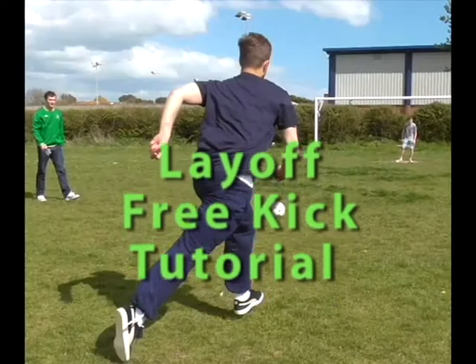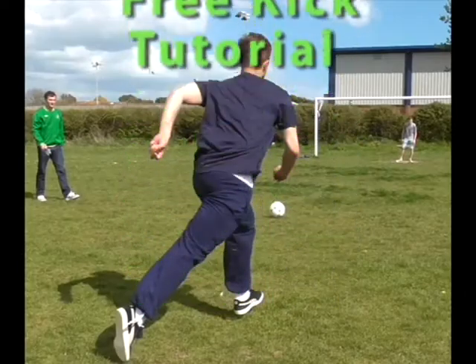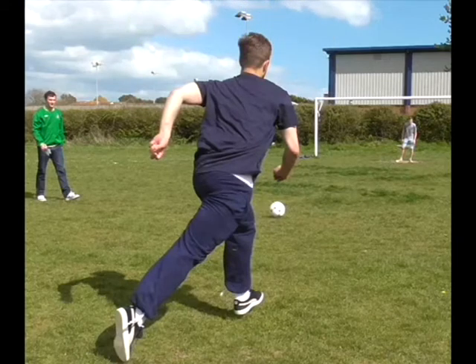Hello, I'm Joshua Simmons and in this tutorial we will be learning how to take a layoff and strike free kick, as well as a layoff and run with the ball free kick. Therefore we will be using the placement and smash kicking techniques. First we will start with the layoff and strike free kick.